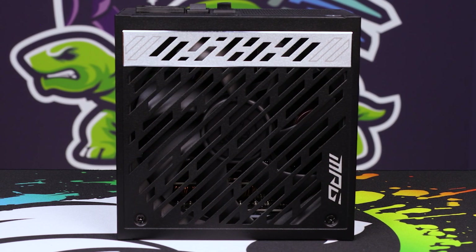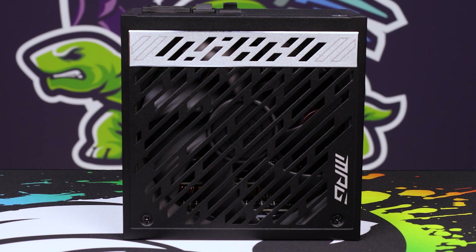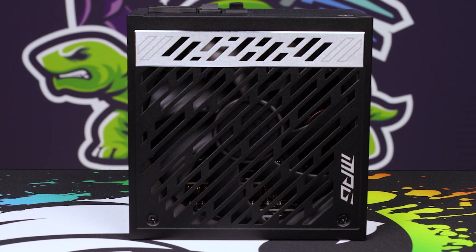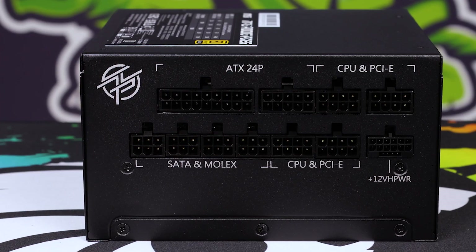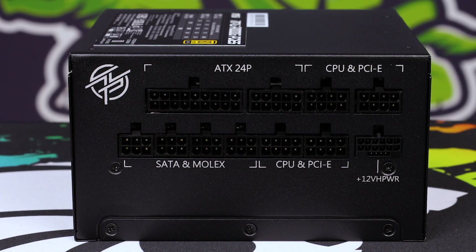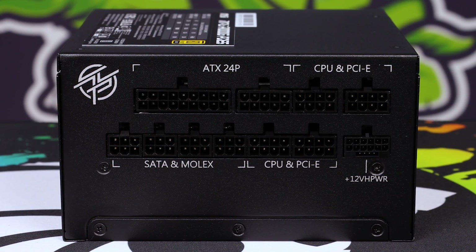It comes in at 150mm by 150mm and then 86mm on the height, which is just the default height because you have to have that foot to fit the mounting brackets. Having it be a bit shorter means it's going to be easier to get cables in later, and there's going to be more storage space at the bottom to tuck and wrap those cables in between the drive cage.